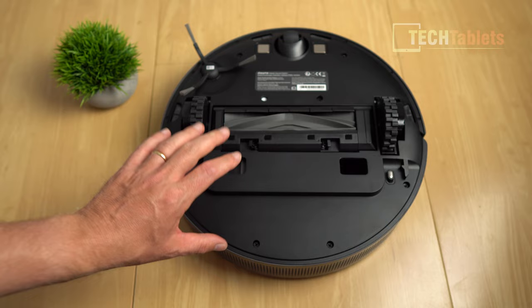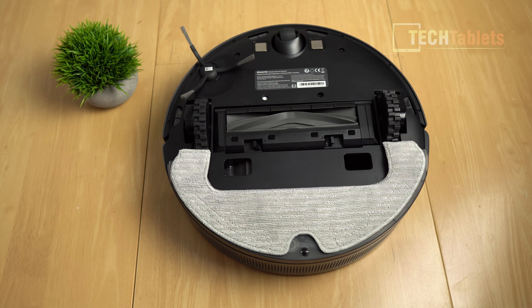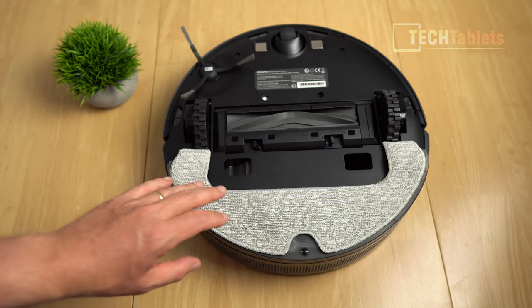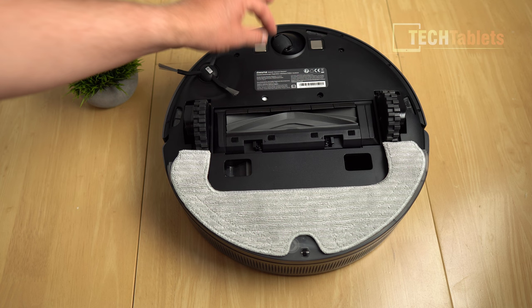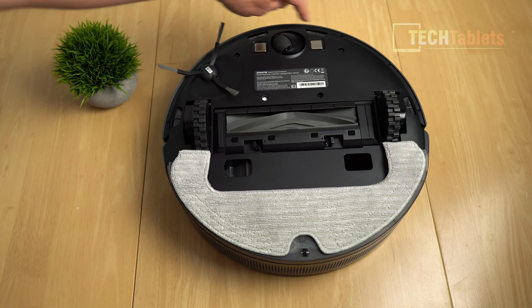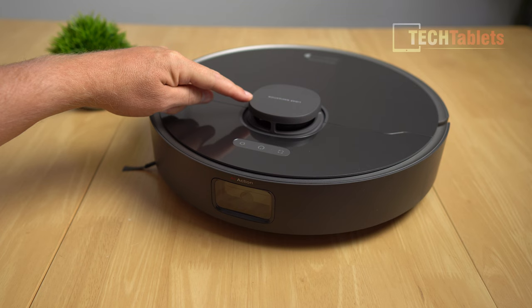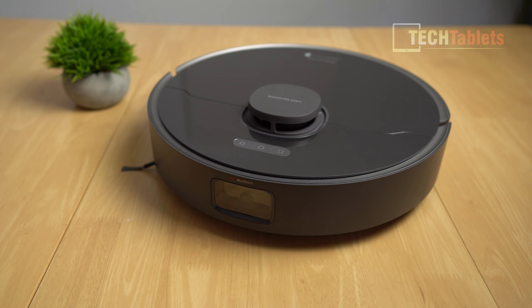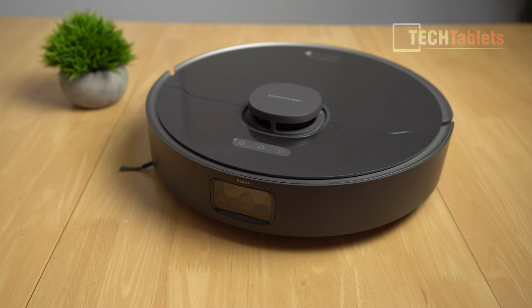Installing the mop module — a water tank and microfiber cloth — it just clips into place, and the vacuum will recognize the mop and switch to vacuum-and-mop mode simultaneously. The wheels are suspended and there's a front 360-degree wheel removable for maintenance, along with two charging contact points and downward sensors to prevent it falling down stairs. This Dreamy bot uses LiDAR navigation at the top, which gives very fast, accurate mapping — I recommend staying away from models without LiDAR, as older models ping-pong all over the place.